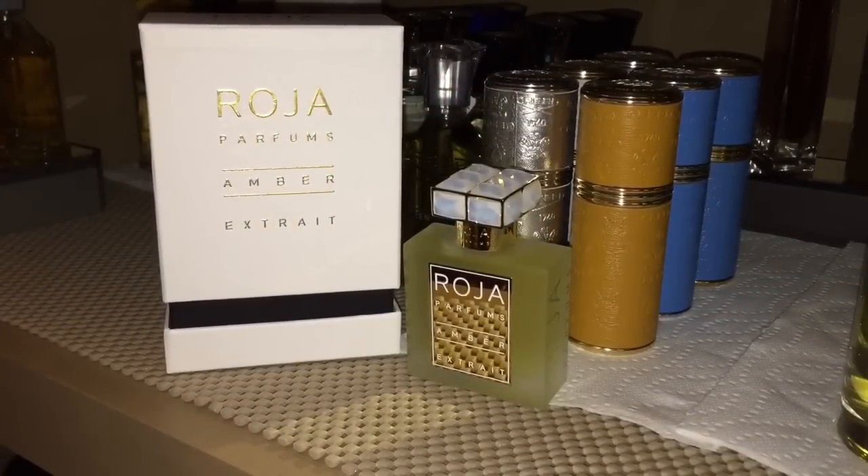My God, this is Ryan. I want to do another review. Usually when I smell something absolutely amazing, I like to bring it to your attention and just let you know about it. This is the latest release, 2014, from Raja Dove. This one is called Amber — the Amber Extract.